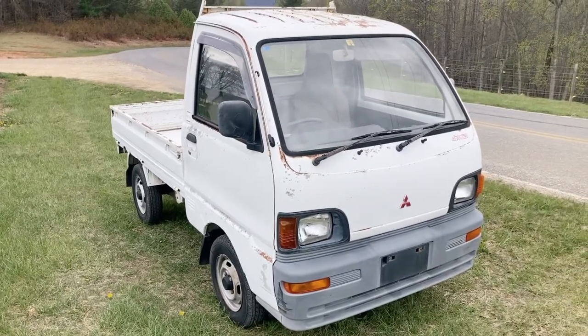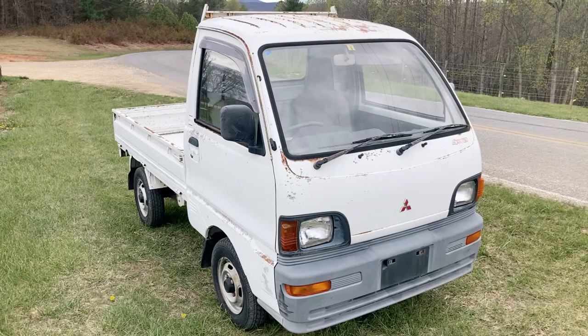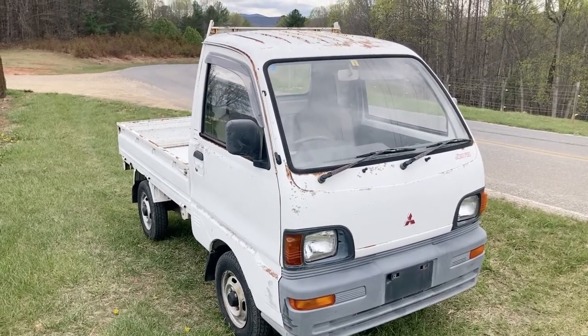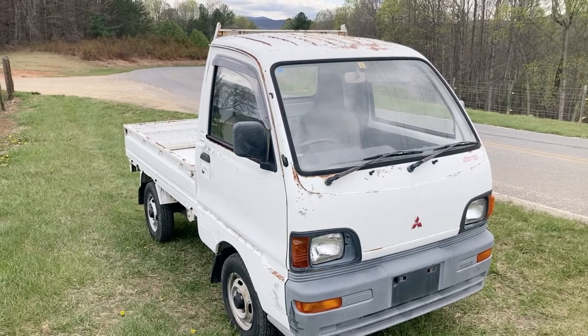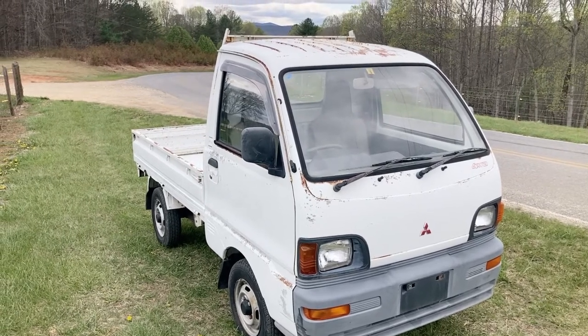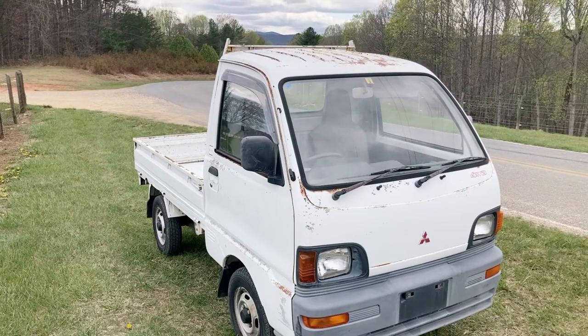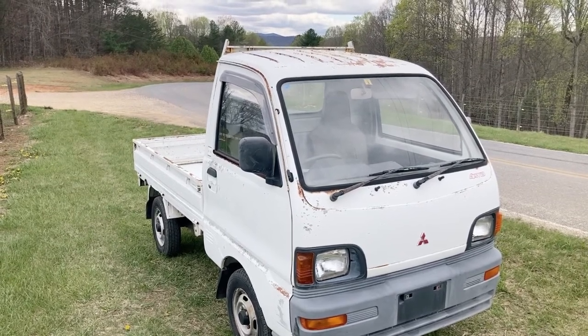This is a 1994. The stock number is MT2394, four-wheel drive, five-speed with high and low transfer case. It's 37,271 miles and it is $6,400.